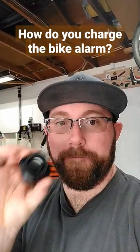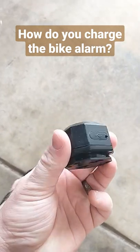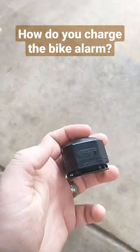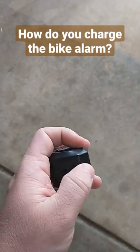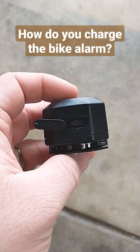How do you charge the bike alarm? So here's a bike alarm — I did a whole video reviewing it. To charge it up, there's a USB-C port right here on the bottom, just under this cover, like so.